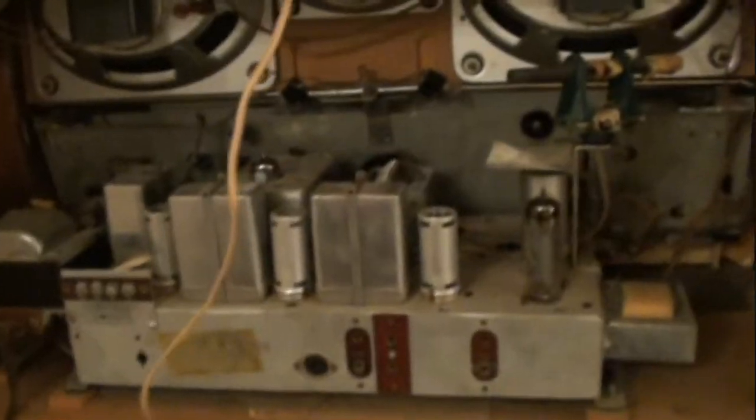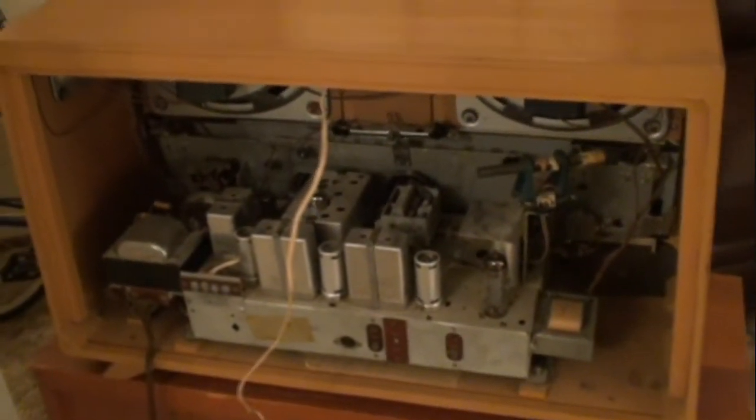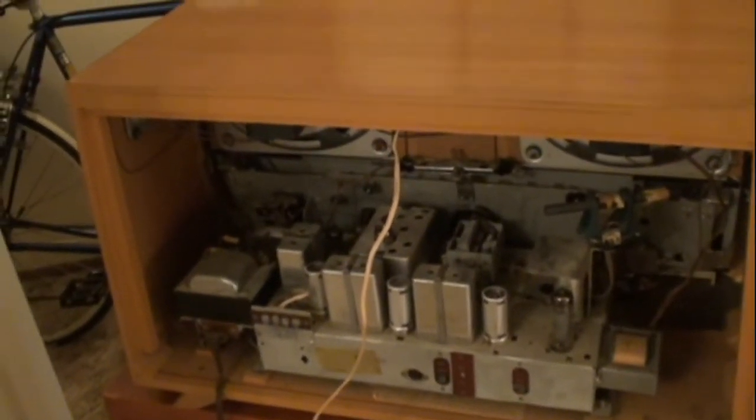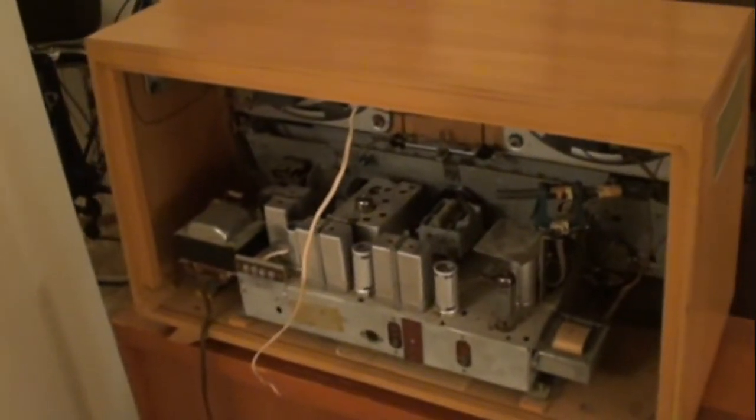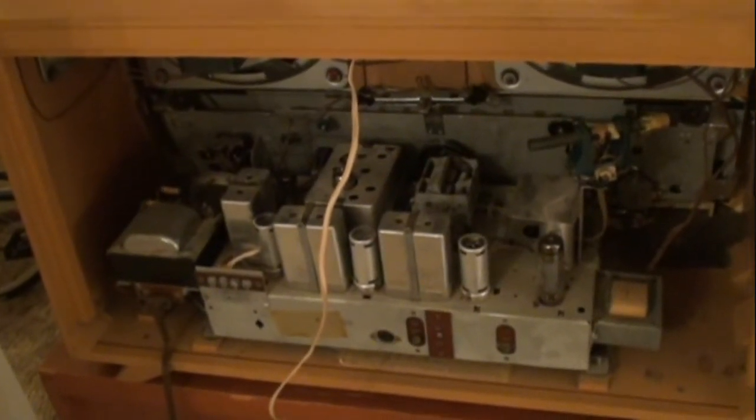The only problem I seem to have with this radio is the push button contacts are probably worn, or there's some corrosion — they're a little dirty. Sometimes I have to push the buttons a couple of times to get a good contact. But other than that, I tested all the tubes — not with a tube tester, which I don't have — but I did replace one tube and it seems to have improved things. I'm going to put the back back on and show you a little demo.